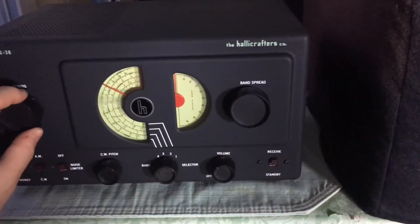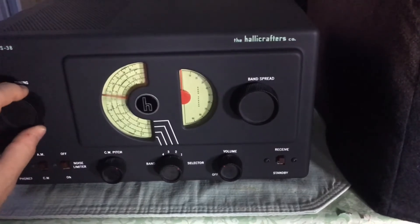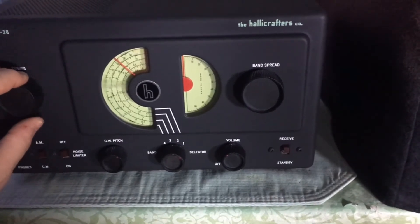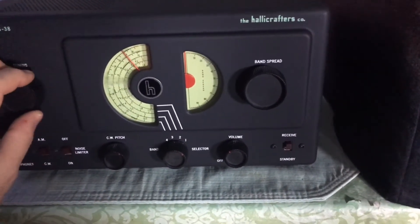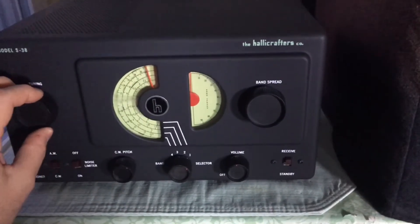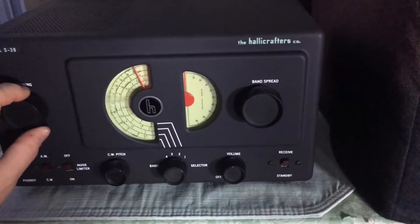DX is just starting to come in. Tonight I'm going to be tuning it up for probably some AM and some shortwave DX. I'm glad there's no music on, because the copyright police won't come chasing after me.